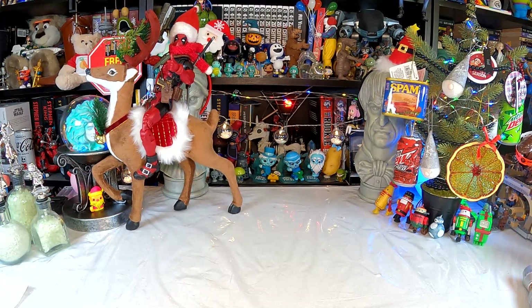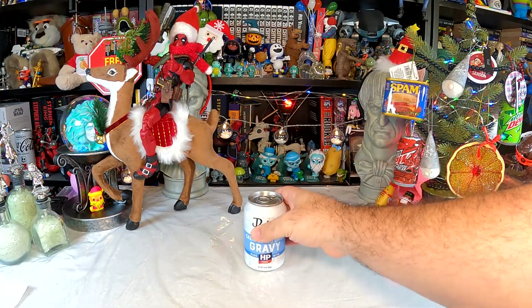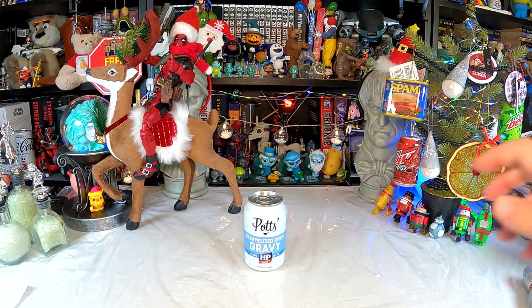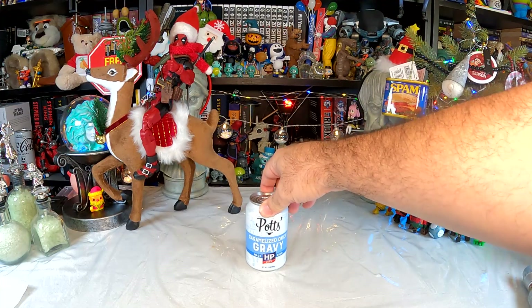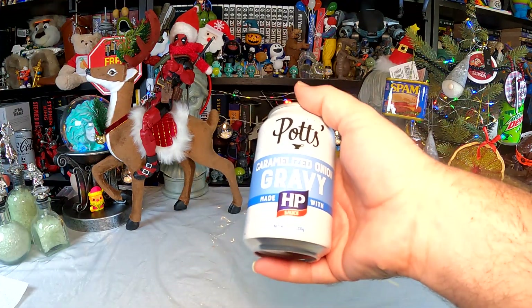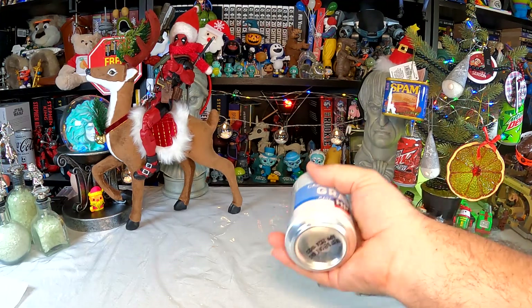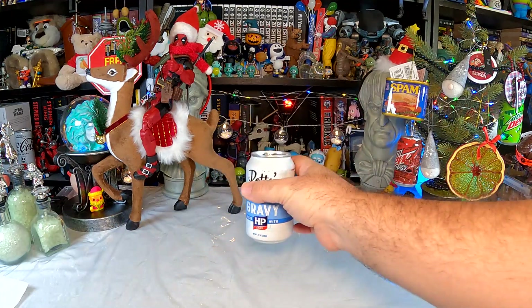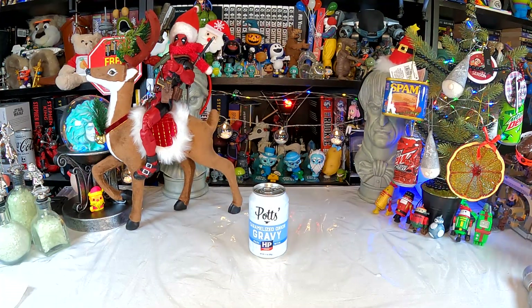Now gravy's pretty easy to buy in jars, bottles, and powders, but I've never seen it in a can — a soda can — until now. We have a can of gravy by Potts. Not Mrs. Potts, that's the fictional character. We have Potts caramelized onion gravy, made with — and this is the kicker — HP sauce. Gravy in a soda can got my attention, but gravy in a soda can with HP sauce? You have my full and undivided attention.